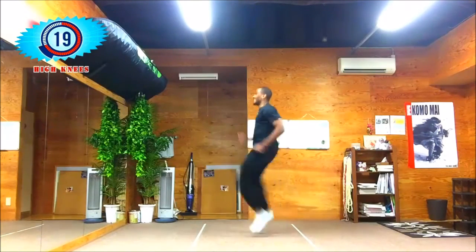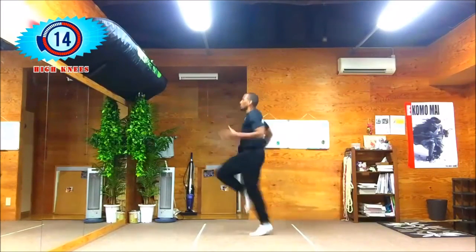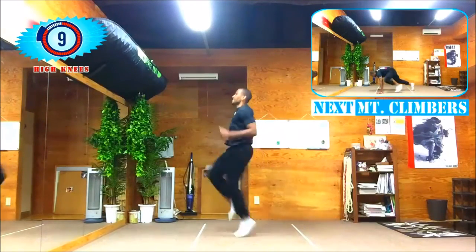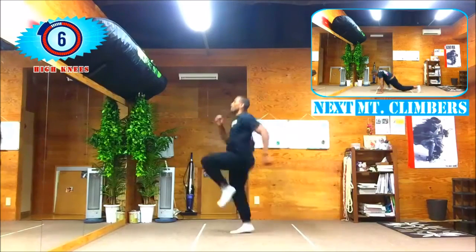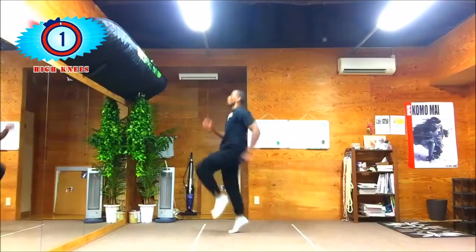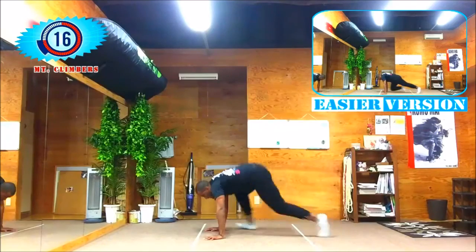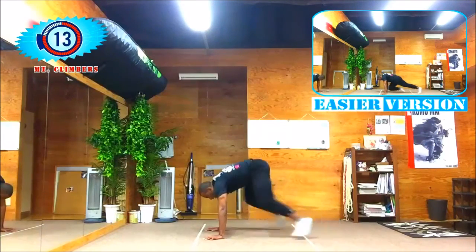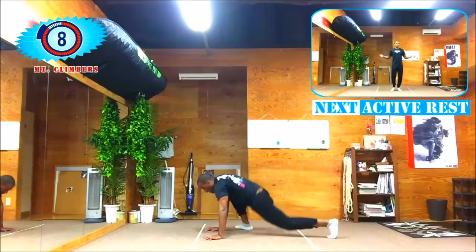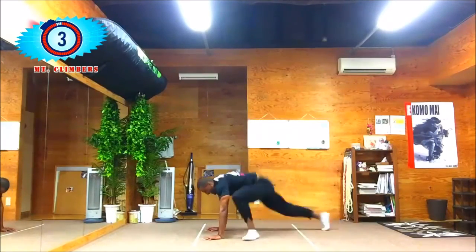I should have called this high knee sprints — I want you to sprint, guys! Sprint and try to win that race — this is a race for life. Up next, mountain climbers. Mountain climbers is such an awesome exercise — it works your core and gives you cardio at the same time. You can't ask for more. Active rest coming up shortly.